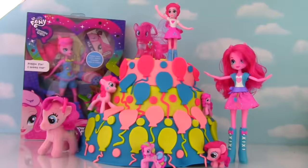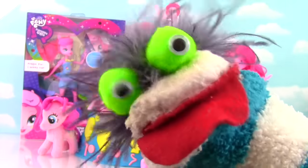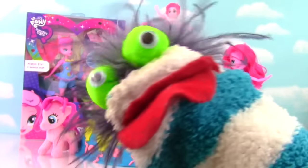Check it out! We have a giant Pinkie Pie Play-Doh Surprise Cake and it is full of Pinkie Pie and MLP surprises! Miss Hands, I cannot wait a moment longer! Let's get this Pinkie Pie party started!